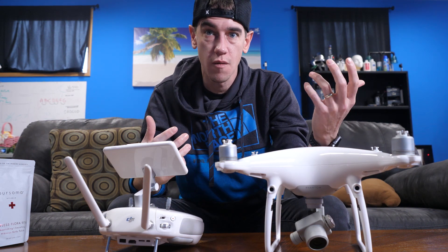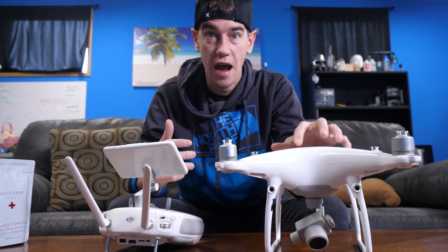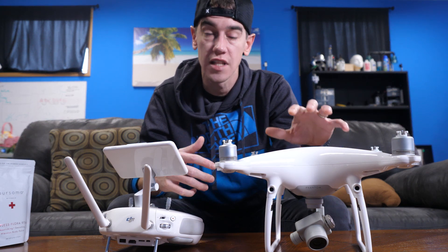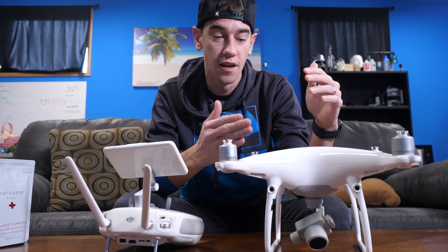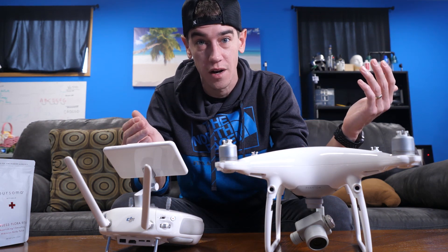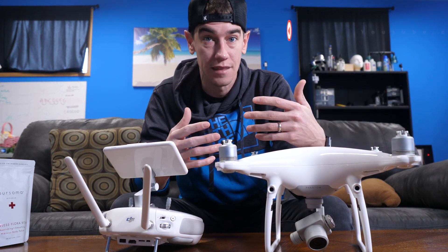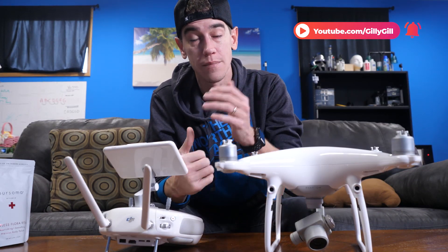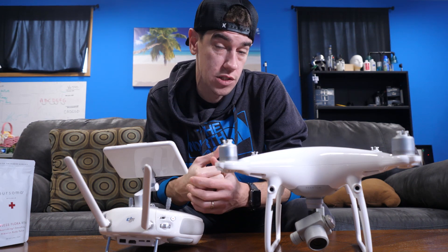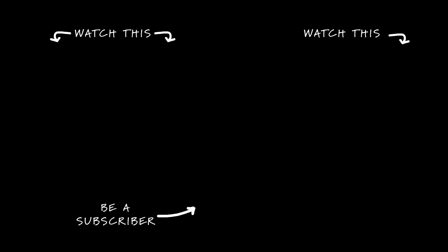I wanted to do this video because I know there isn't a lot of information online or on YouTube about how to fix your drone when you're having that same issue. Hopefully this helps some of you out there who still love your Phantom 4s. I think the Phantom 4 Pro and the whole Phantom series is one of the best, most balanced drones there is. If this video was useful to you at all, please hit that thumbs up button and subscribe to stay up to date with all the new content I post on this channel. I appreciate you so much — we'll see you in the next one.